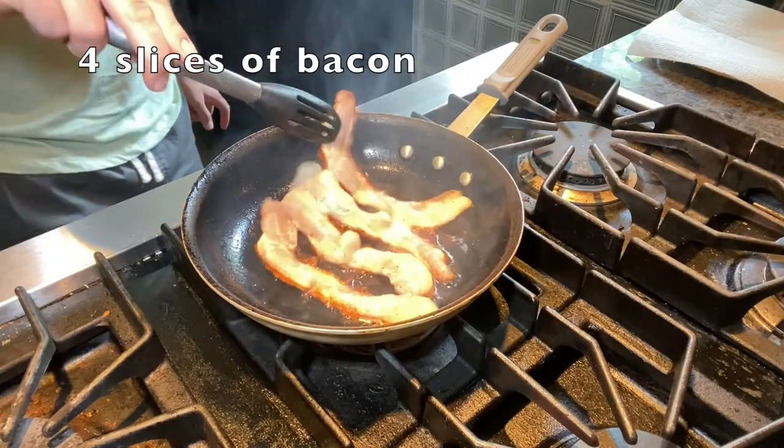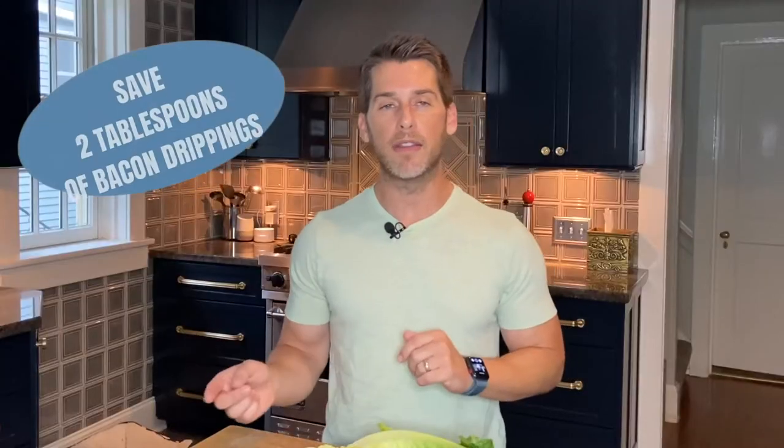Now in that same sauté pan, let's throw down four, five, six pieces of bacon and get those cooked nice and crispy on each side.